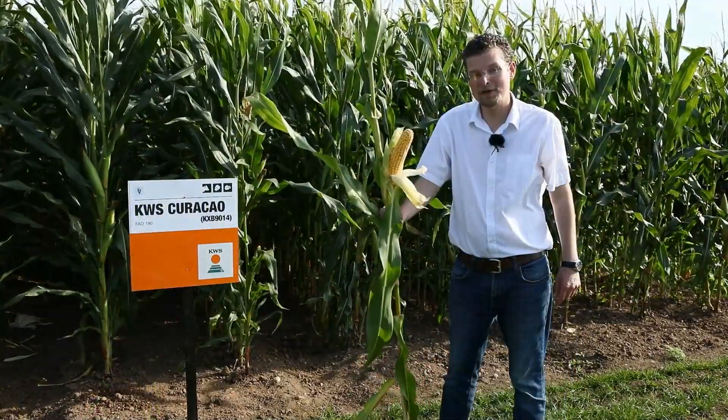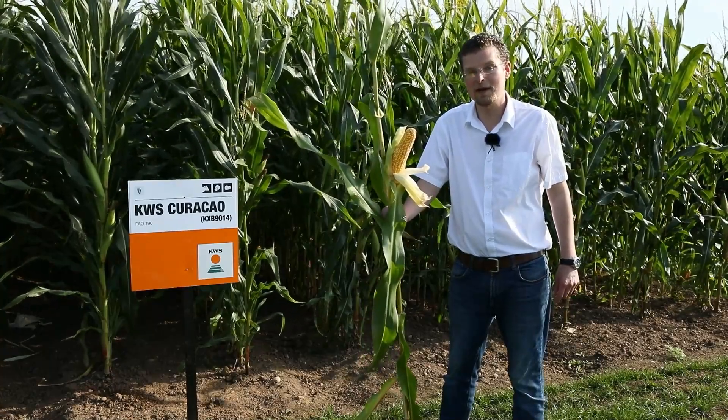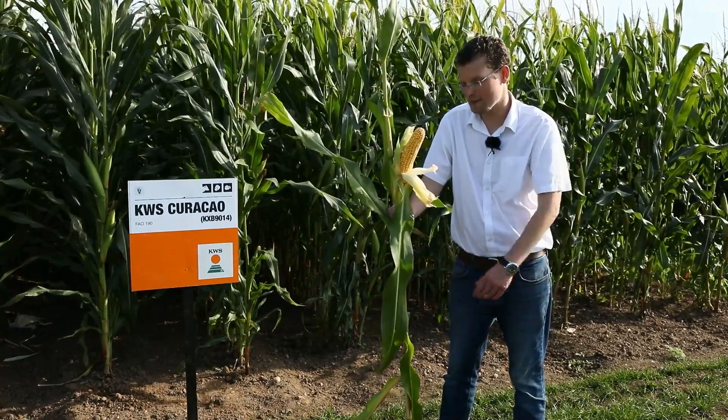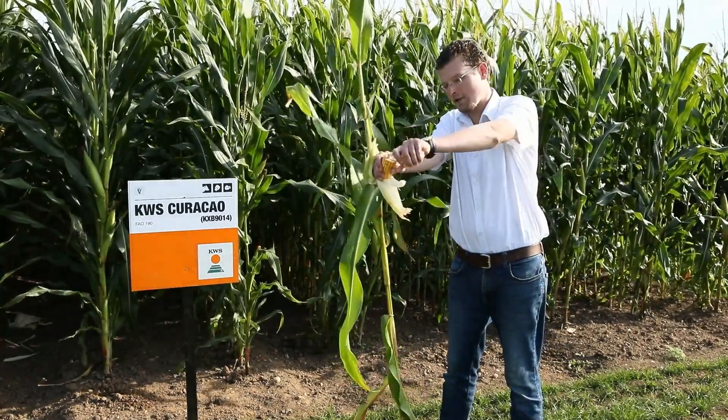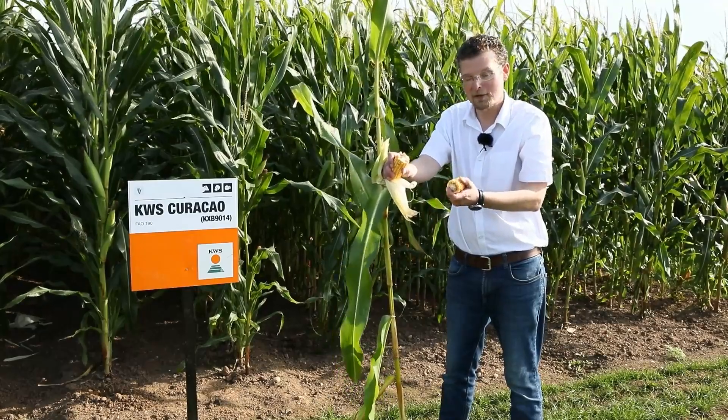This variety is considerably earlier in maturity. Consequently, the degree of stem senescence and ear ripeness is evident. We do the same procedure, taking the cob and discarding the top part.